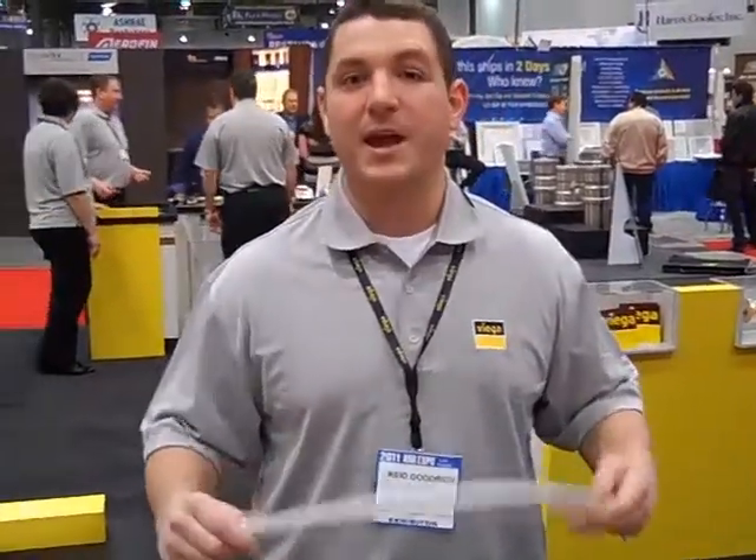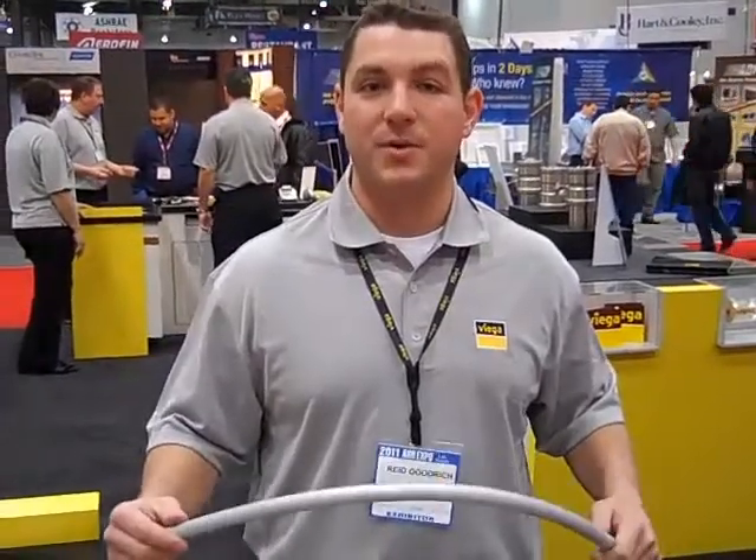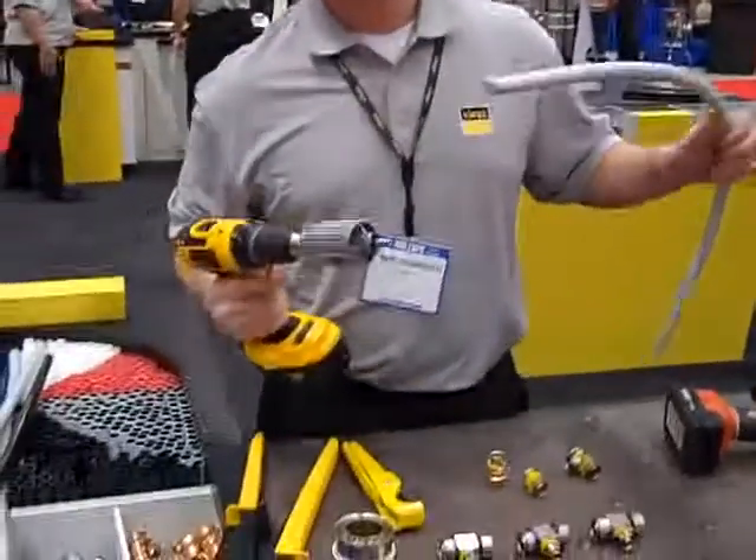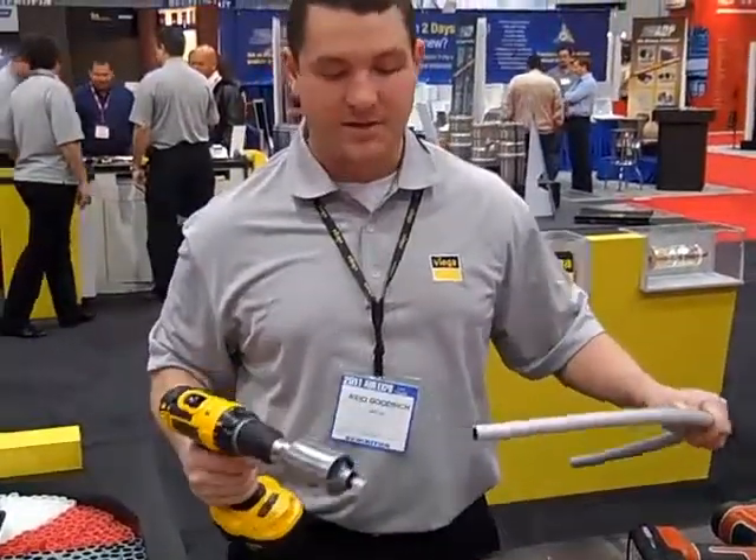We offer this in half inch to one inch straight lengths and also in coils. Now our fitting system — it's a bronze fitting, 6 bar, with a stainless steel attached sleeve.